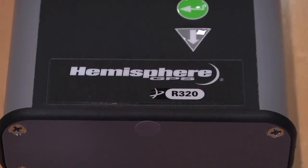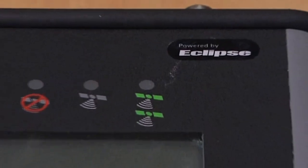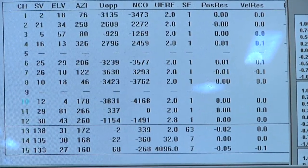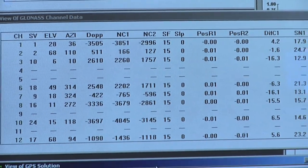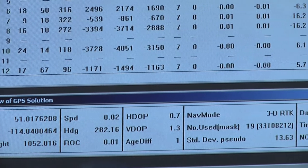The R320 features a Hemisphere GPS Eclipse II engine. It's a new GNSS receiver that we can subscribe to GPS and optionally to GLONASS as well. We can subscribe to L1, optionally to L2. It can be set up to work as an Omnistar VBS, Omnistar HP, XP, or Omnistar G2.